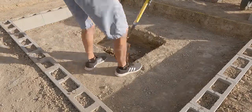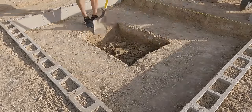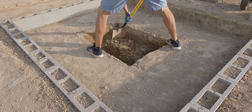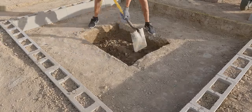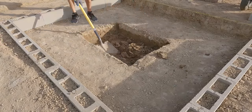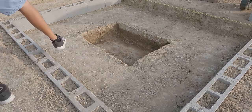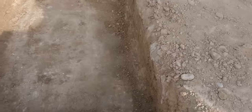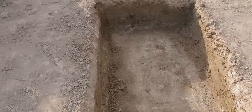I decided to dig the actual pit of the fire pit. I wanted this to be a rectangle since the actual fire pit area is a rectangle as well. The full area is 10 by 12 feet — pretty big. The actual pit area is going to be 3 feet by 2 feet. The depth of the actual pit is another 10 inches. It was starting to get difficult to dig any deeper because of how hard the soil was, so I decided that was good for now.